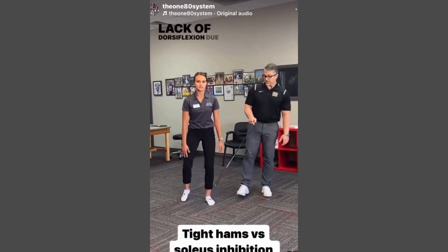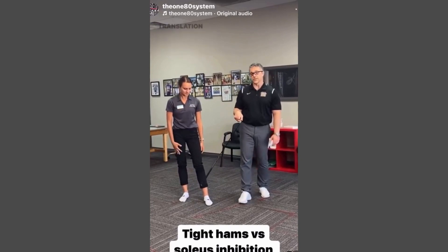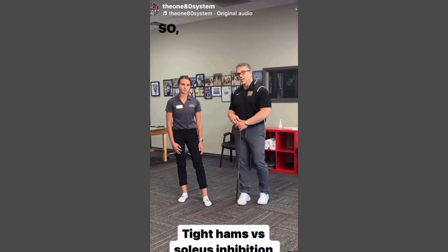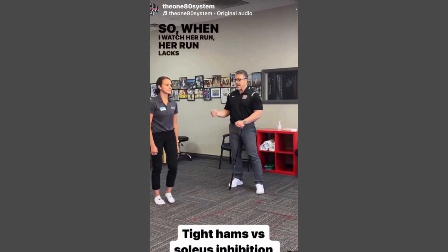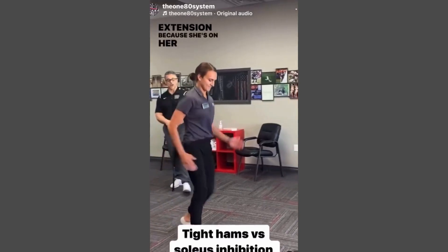Lack of dorsiflexion due to lack of tibial anterior translation due to soleus inhibition. So when I watch her run, her run lacks terminal knee extension because she's on her toe.